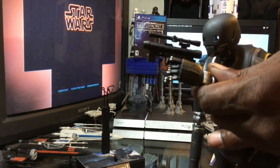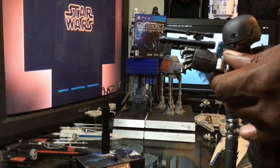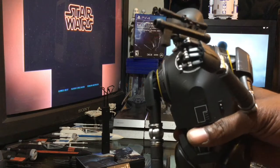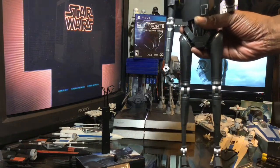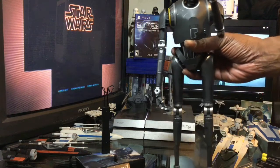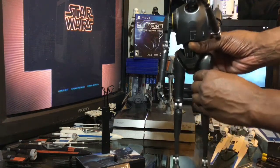He also comes with this weapon as well. Just to get you guys a very good look at that. There's a look at the weapon and K2SO. He is a very, very tall figure — very hard to keep him in the shot, but we will do our best to get a 360 look at K2SO.